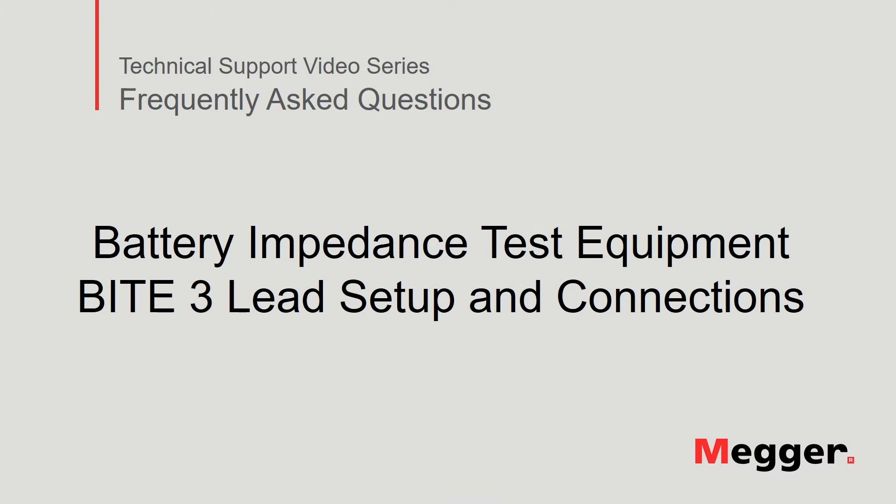Hello, welcome to Megger's technical support video series, Frequently Asked Questions. In this video, we will discuss the lead setup and connections for the Megger Byte 3 battery impedance test equipment. Let's get started.